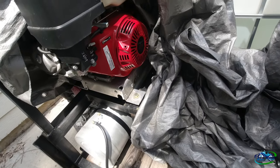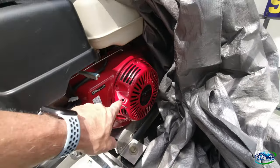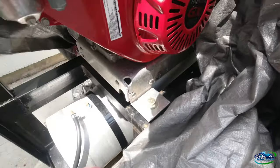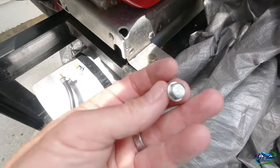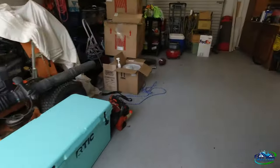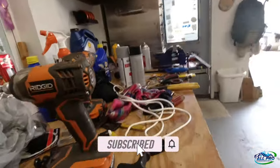All right everybody, All Pro Exterior Services here again with the repair on a GX 390 Honda with the pull cord that ripped off on me yesterday on a job. You get three of these bolts, 10 millimeters — just undo them, it comes right off, slips off. Let's bring it to the garage. I took off the old cord because it ripped, but let me show you what I got.